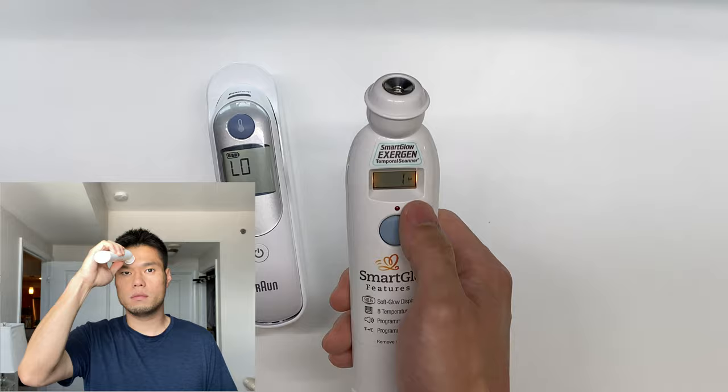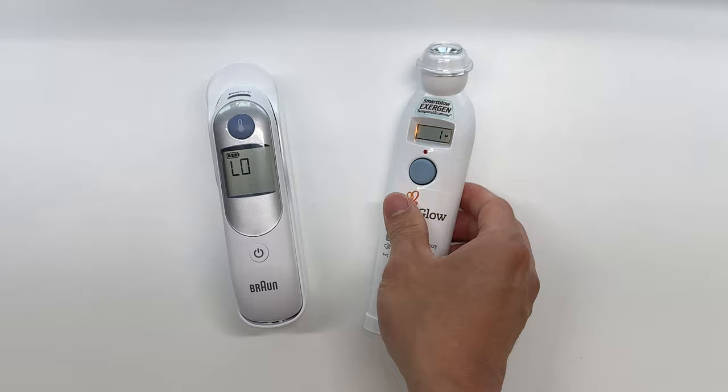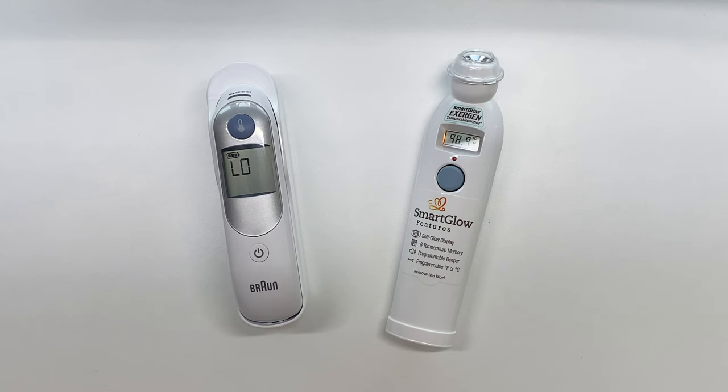Now one thing to note is the Braun consistently gave me temperature readings a degree or half a degree higher. In the manual it does note that the temperature readings are slightly higher because this one is closer to an internal organ, as opposed to the Exergen which is measuring it on the surface level.